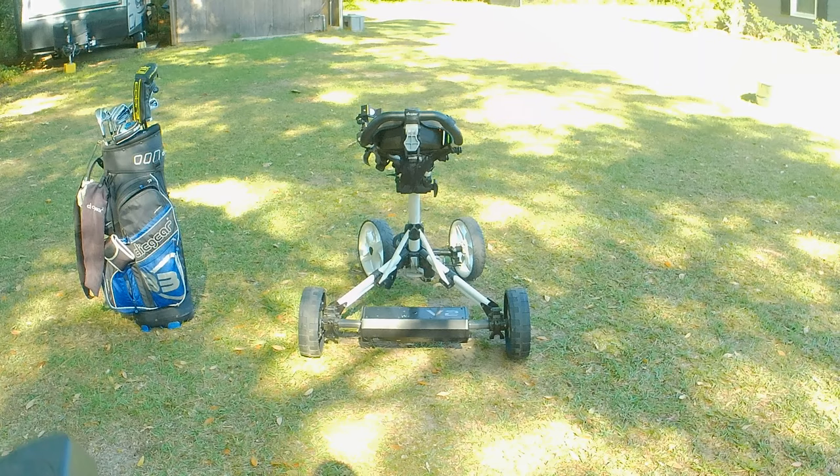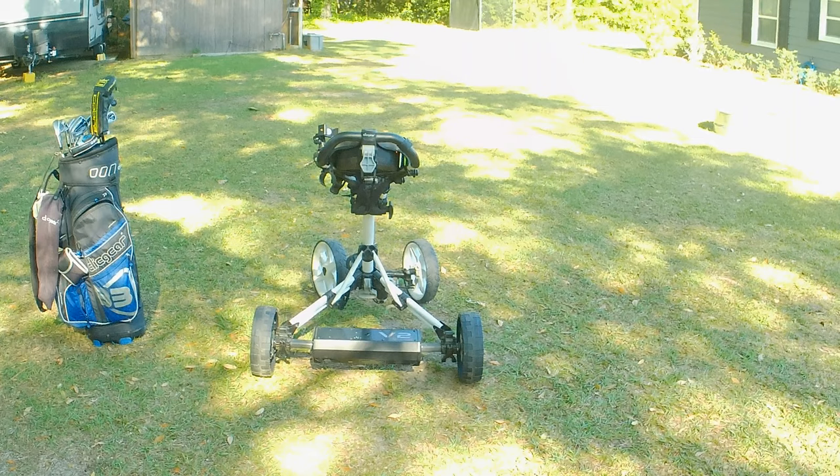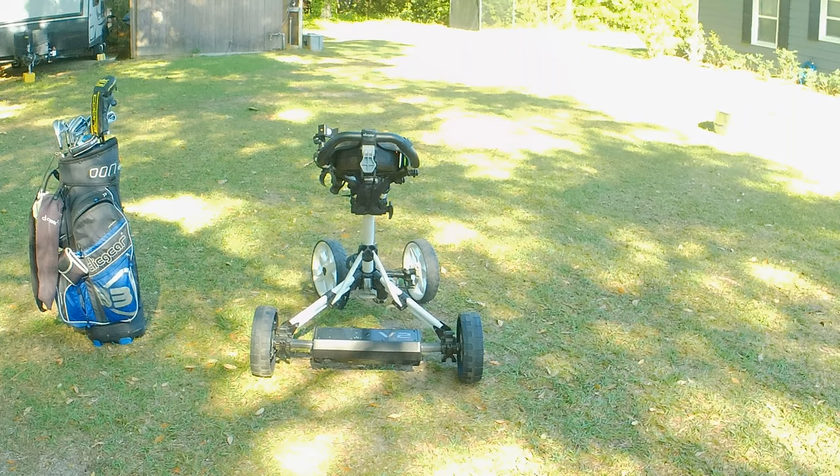This thing is absolutely fantastic. I'm going to show you some footage out on the course — it'll go up hills, it'll stop itself, it applies brakes going downhill, and it adjusts its speed when going downhill. I can't wait to show you this out on the course so you can see how well it actually works.